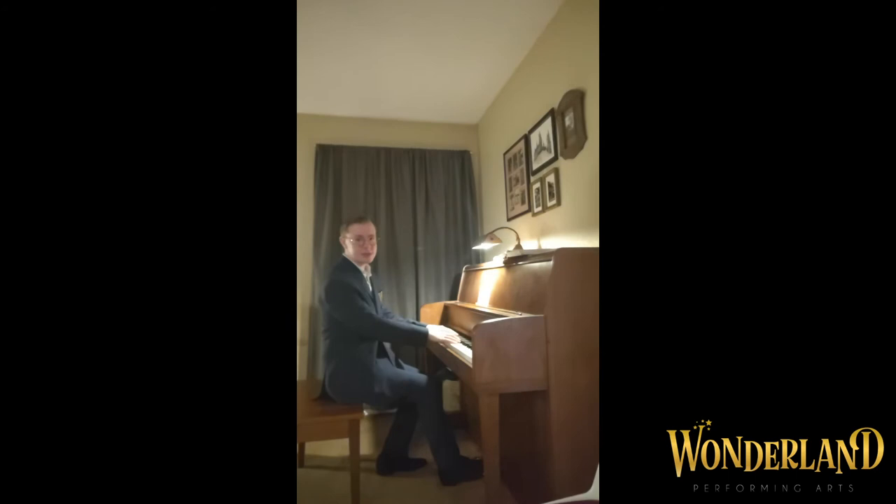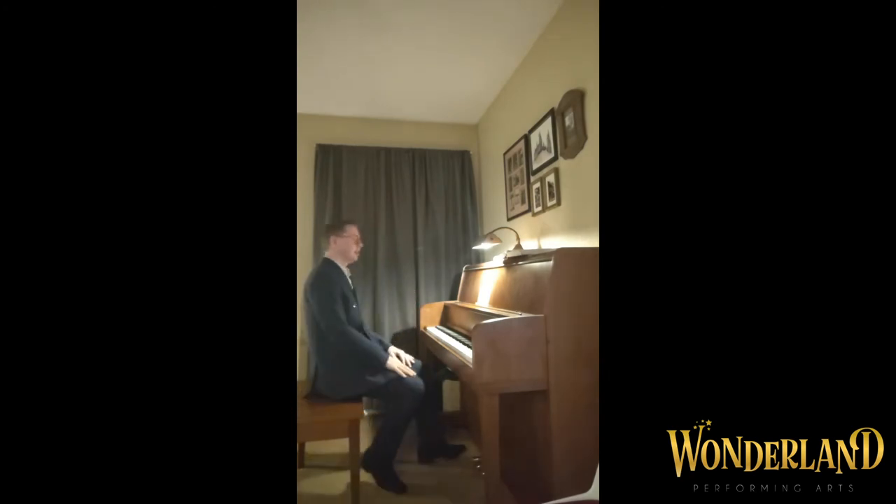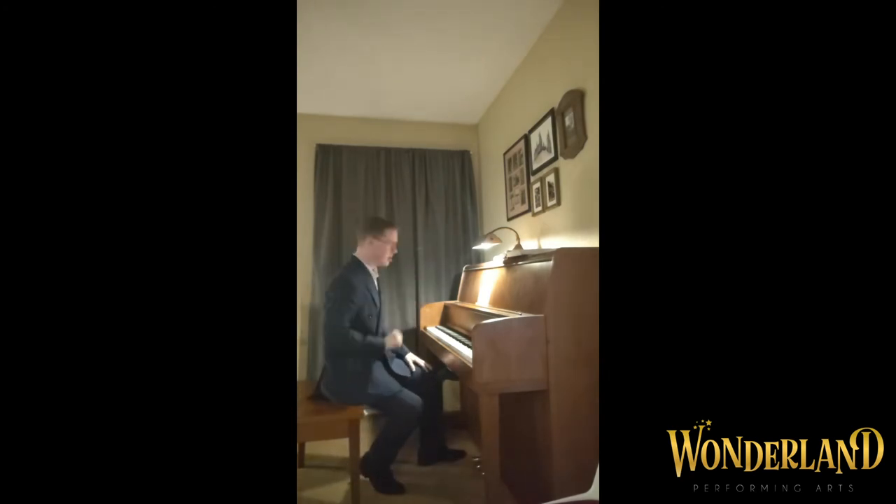Classical composers like Mozart and Handel like to beat us over the head with it. It's like — the end is here! Here's the end! Have it! And to which I say, no, thank you. Calm down, Mozart.